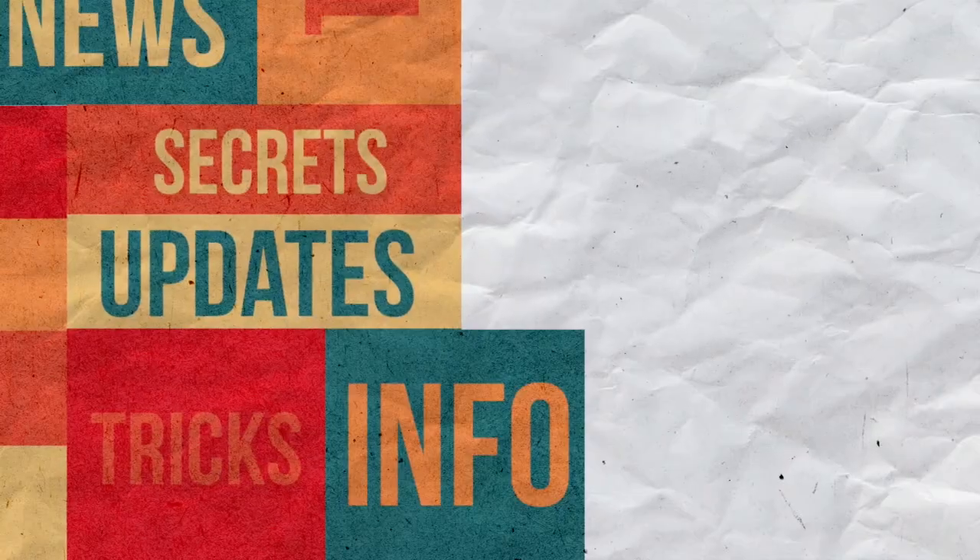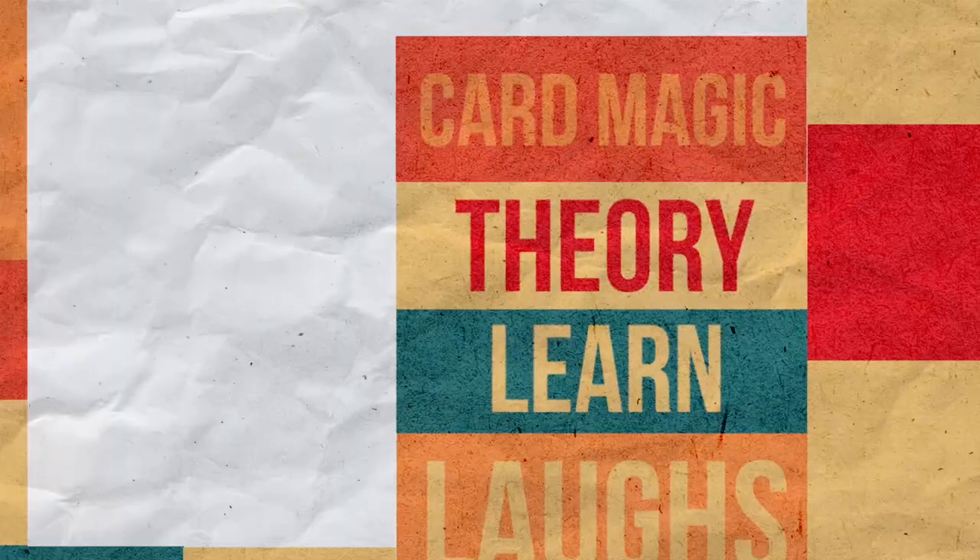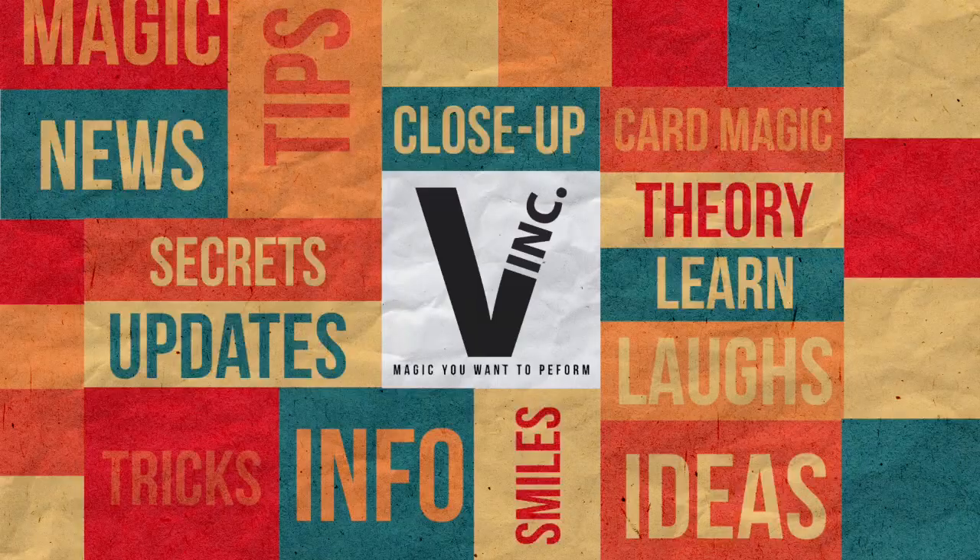What's up guys? Kyle Marulite here with Vanishing Ink Magic and we are here to talk about Miracle Monty by Wolfgang Moser. Now before we get started talking about it, I want to show you guys a quick, direct, full performance of Miracle Monty. So check it out.